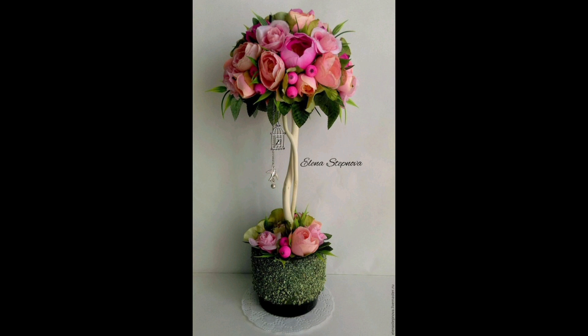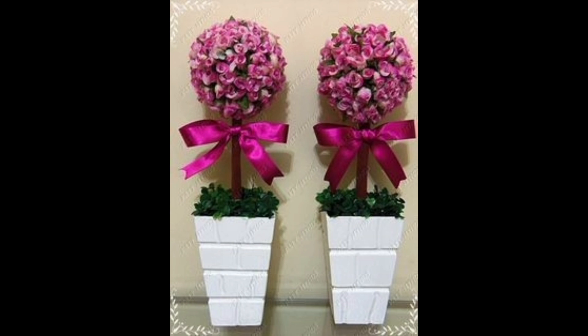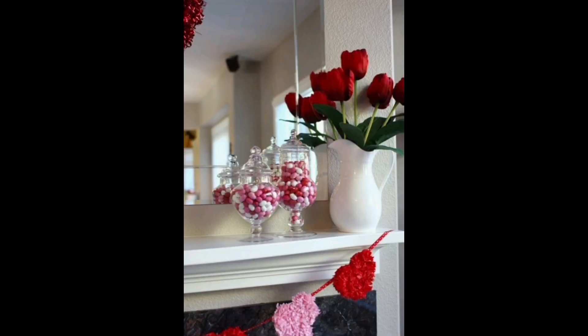Incorporate candles. Candles are a great way to add a touch of romance to your vignette. Choose candles in shades of red and pink and place them around your vignette for a warm and inviting look.